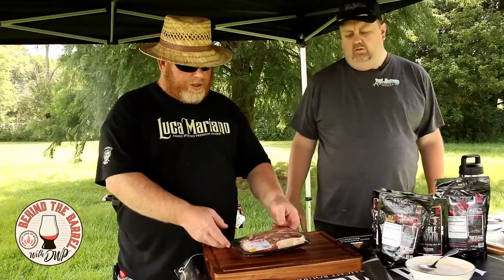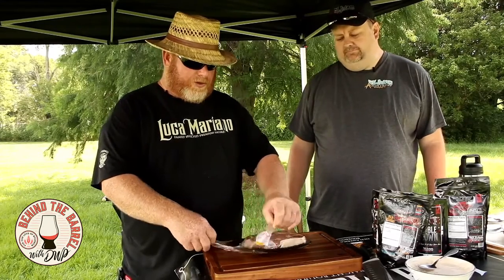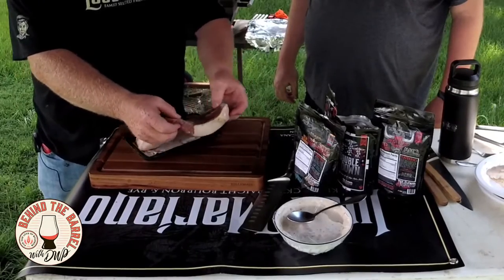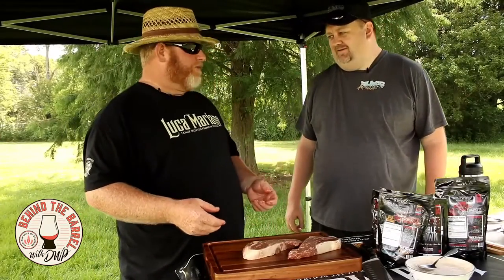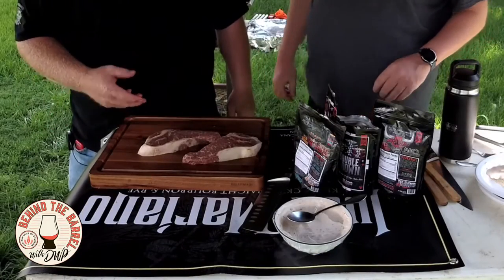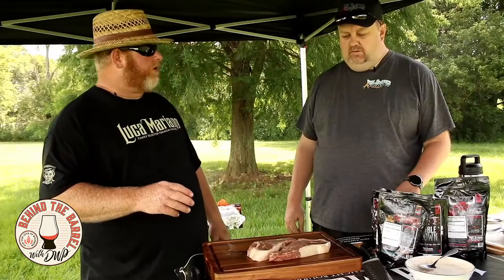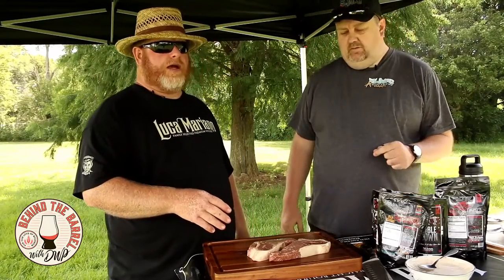We've got a couple of prime strips we're going to cook today, from my buddy Kevin Green down at the butcher shop in Pensacola. You've got different grades of meat — prime being the top. What makes a prime prime? It's Optimus Prime! Basically in the meat scale you've got select, choice, and prime. Here's what makes these steaks prime — it's the intermuscular fat. When they grade steaks to get the prime selection, it's not necessarily the fat cap or the fat content of the cow itself. It's all about the intermuscular fat and what it brings to the table.